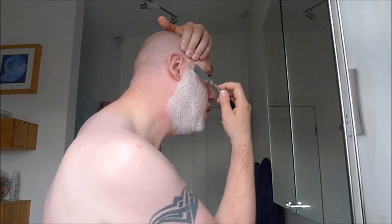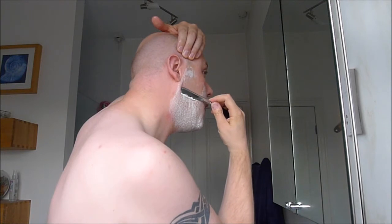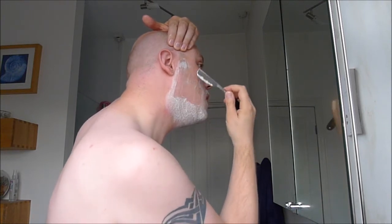It might not be the best face in the world but it is the only one I've got. The blade — I'm going to start just on the easy bits, which is the cheek. We'll try to get a sideburn right. Apparently it's important to keep your skin tight while you're doing this.